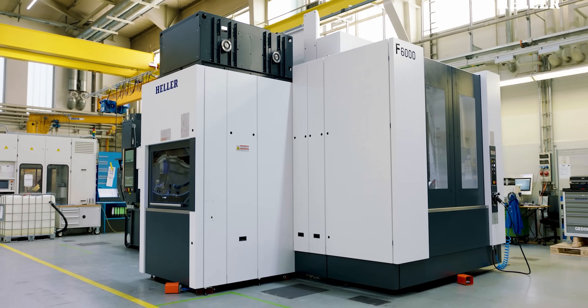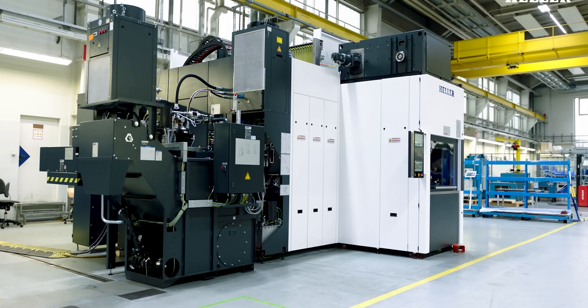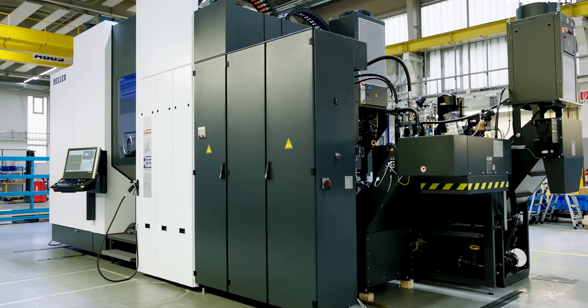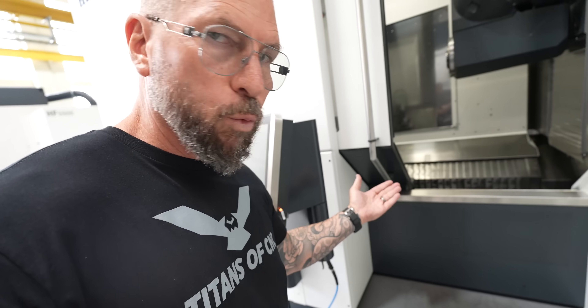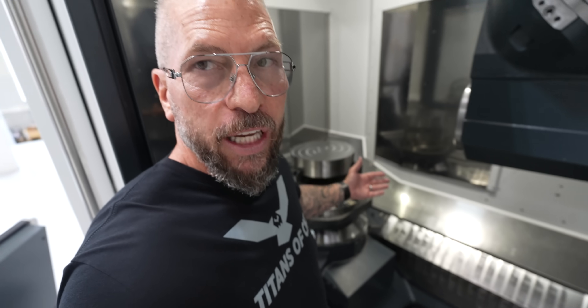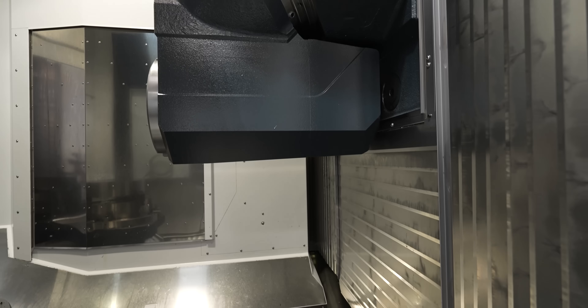They've totally changed this machine right here. You look at our CP6000 that we have — this is basically the new model. Everything just went to a higher level. I even love the platform right here. The controls are right here, but if I wanted to work off of this platform and step up here where I have all this nice room, you take this control and you can raise it up. It's a big machine, so you're just in the mix right here.